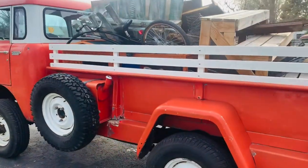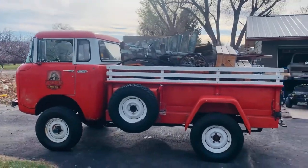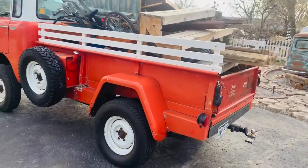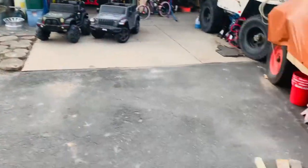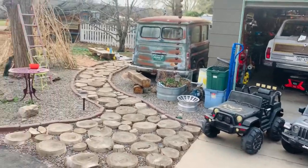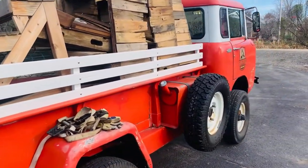So that's our 1961 Jeep FC 170. Hope you enjoyed seeing it. If you have any questions, just let me know — I could do a more in-depth video and show you guys what's going on if anyone's curious. I think I'll be doing more videos. We've got 13 Jeeps in various states of disrepair and we'd love to make videos on those. Please subscribe, and thank you for your time.